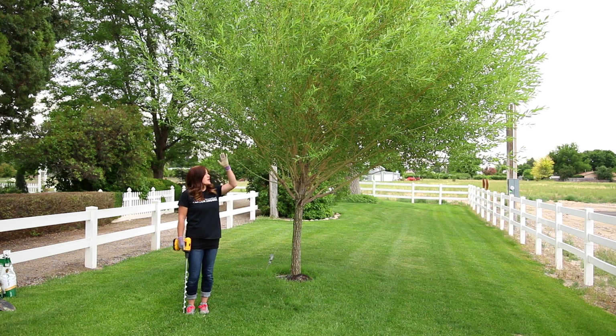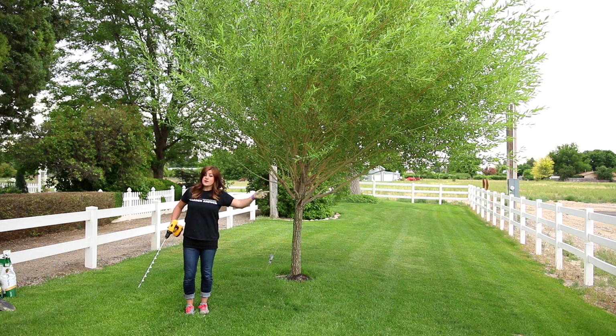The drip line of your tree is where the outer branches end. Think of your tree as a great big umbrella — wherever the rain would drip off the umbrella, that's where the drip line is. That's the easiest way for me to remember it. Oftentimes the root system of your tree spreads out several times wider than the actual canopy, and the water and nutrient absorption is most active right at the drip line, so that's where we want to get our fertilizer.